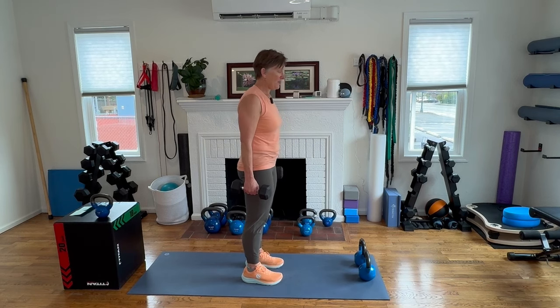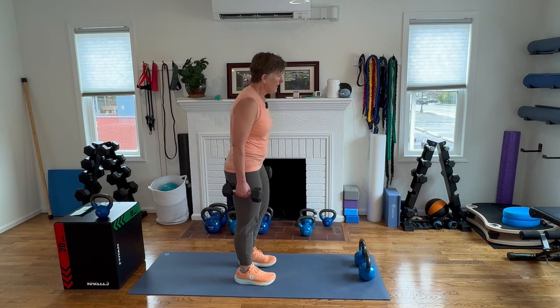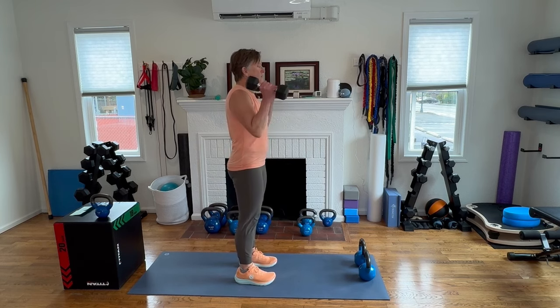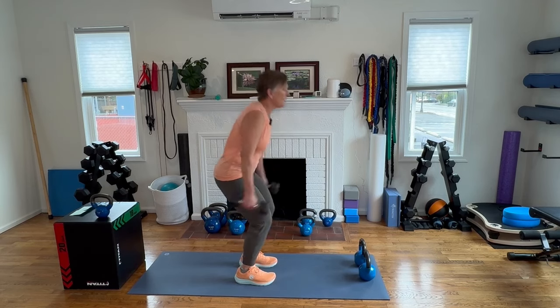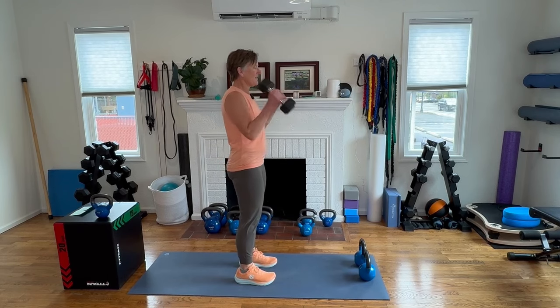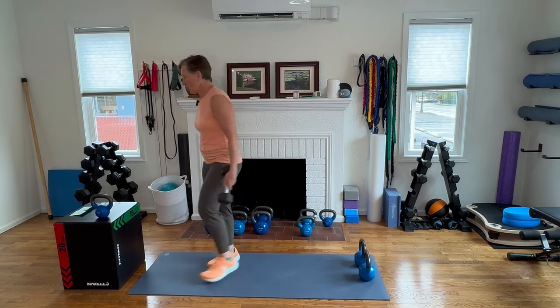Power cleans — it's power right in the word. It's an excellent way to be able to generate more force. Here we go for ten. Push the floor away. It's quick.